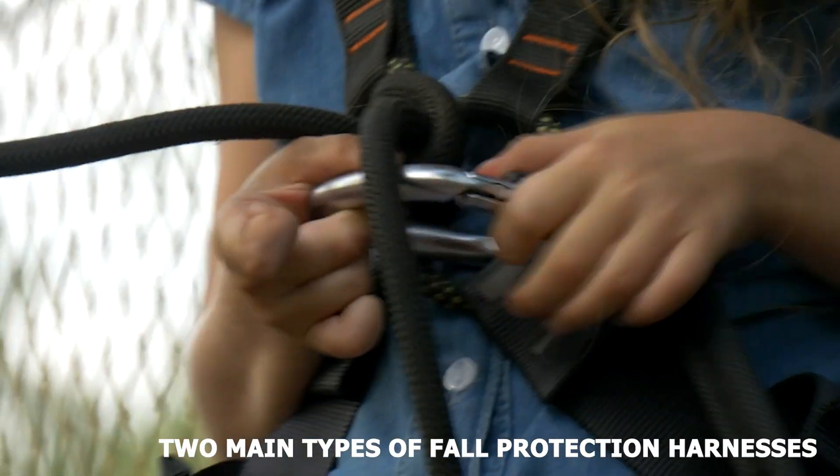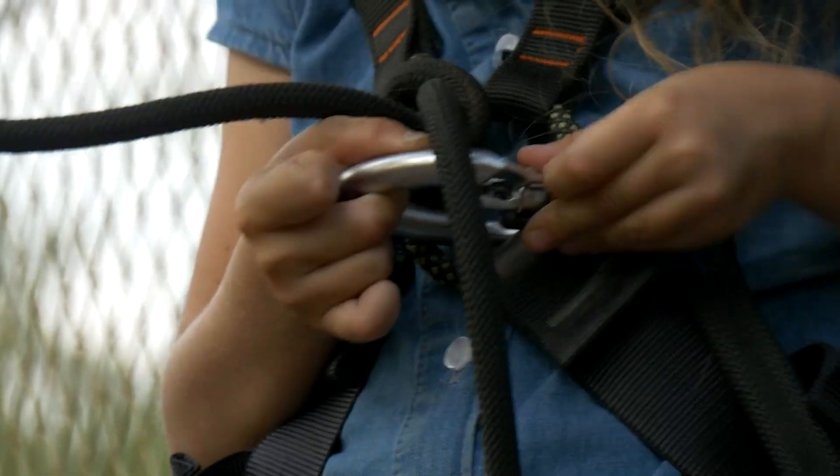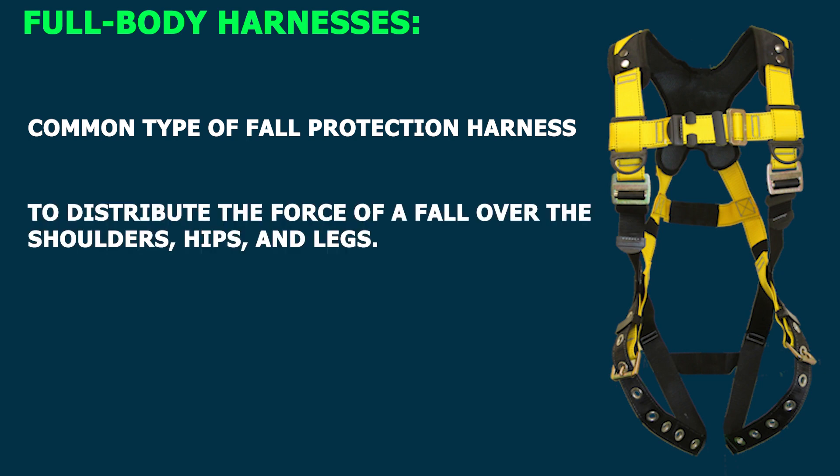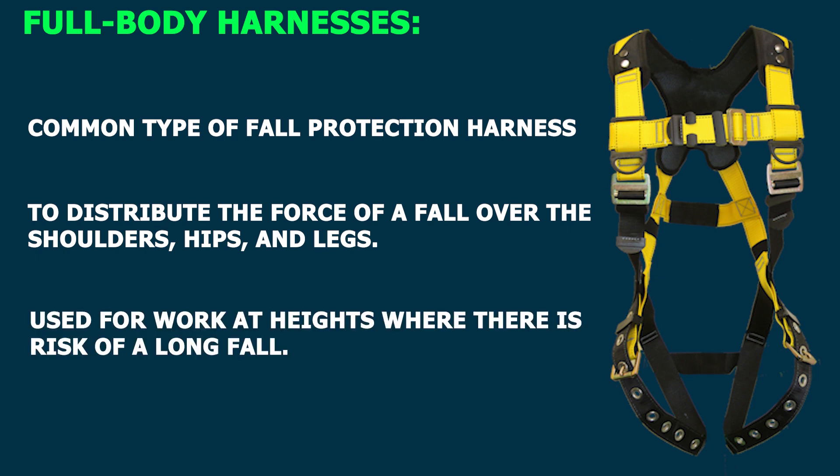There are two main types of fall protection harnesses. Full body harnesses are the most common type of fall protection harness. They are designed to distribute the force of a fall over the shoulders, hips, and legs. Full body harnesses are typically used for work at heights where there is a risk of a long fall.